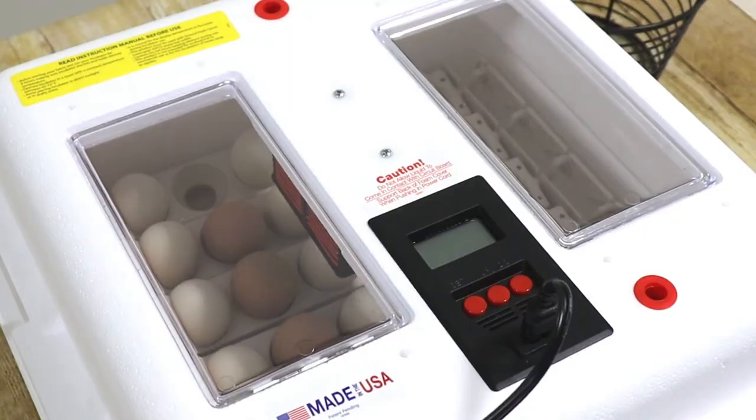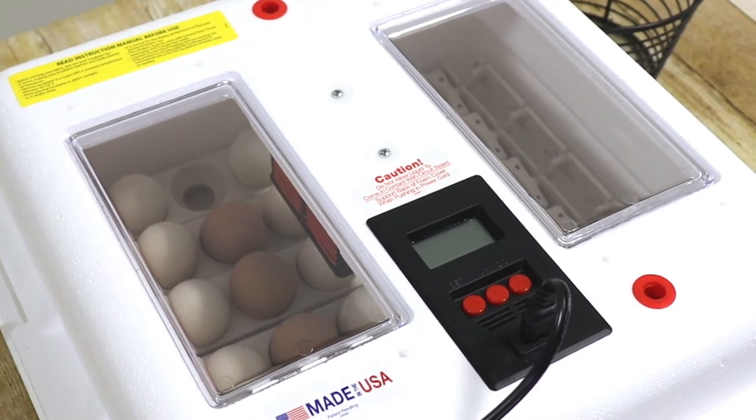Three days prior to hatching time, it will be necessary to discontinue the use of the automatic egg turner.